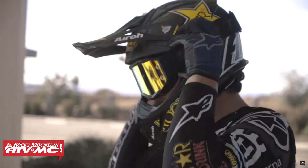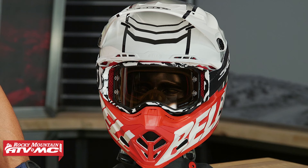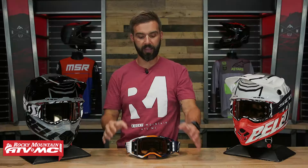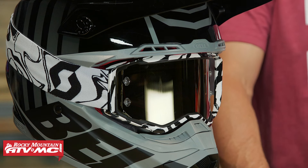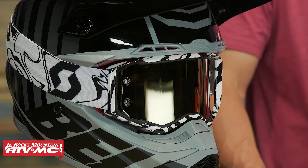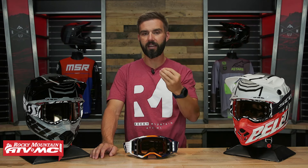Fit wise, it's a very, very comfortable goggle. One thing I've noticed about the Prospect since day one is it's very, very lightweight. The fit is good. The only thing I've ever noticed is the frame on these is pretty big, and depending on what helmet you're wearing — for example, with this Bell — this frame fills up that entire eye port. I've noticed from time to time that the helmet will press down on the top of the goggle and it kind of pushes it on the top of my nose, which is not my favorite.